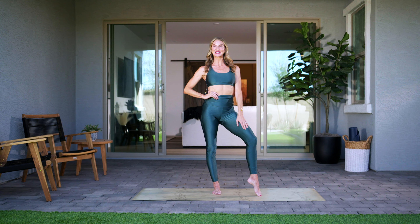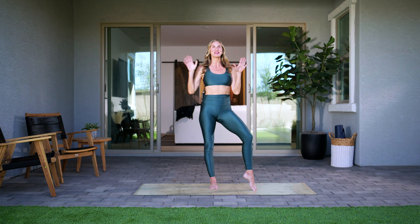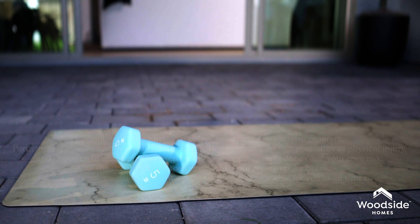Welcome, you guys, to the Woodside Home Channel. My name is Rebecca, and today we're doing about a 10-minute Pilates routine. I'm here in this nice covered area, and I love bringing my workouts outside. You get this nice breeze, you're covered so it really protects your skin, but you still hear the birds and you see the sky. It's just a great place to bring your workout outside. So let's go ahead and get started.